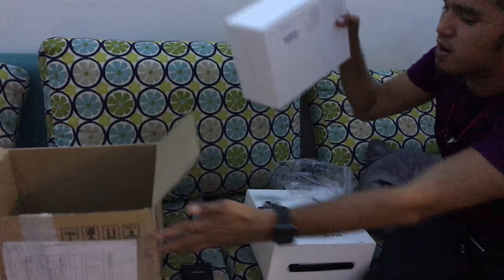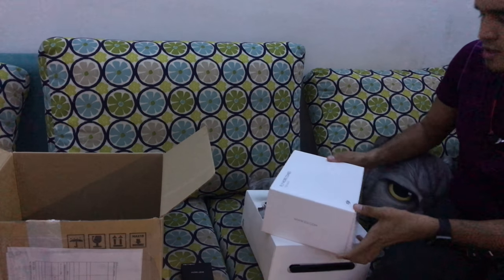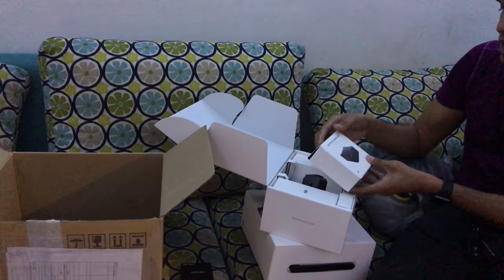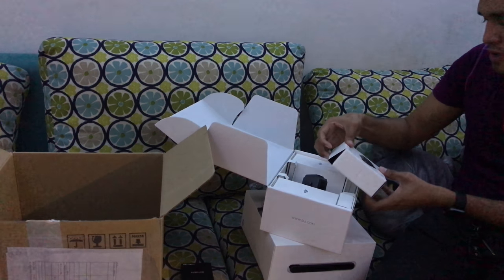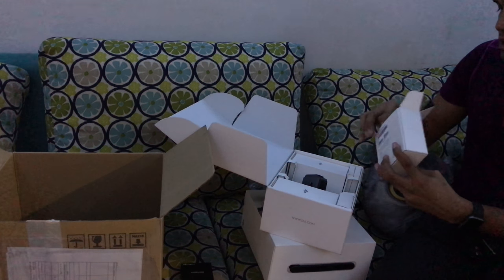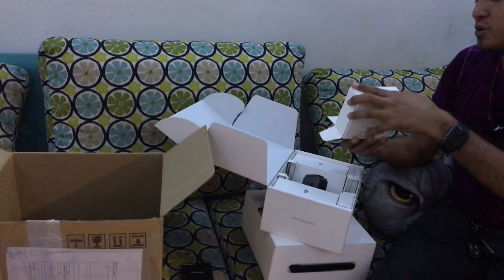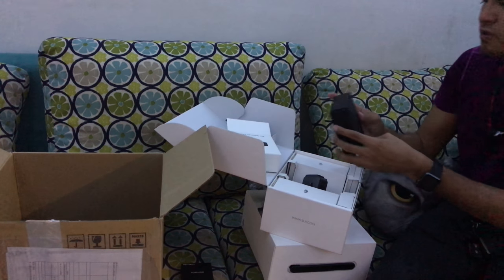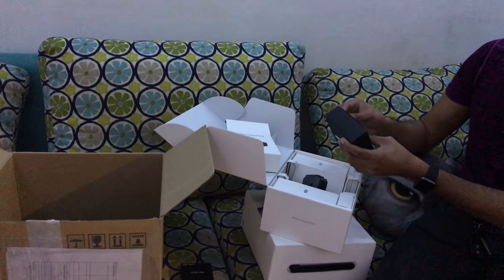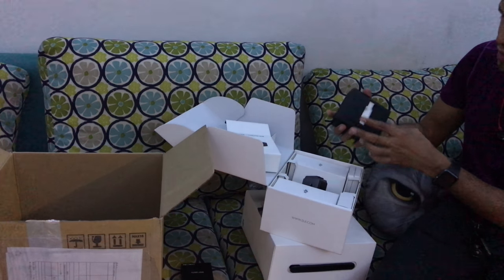The last box in the package is the Fly More Combo for the Mavic. Here's the battery charging hub, where you can charge four batteries at once. It will actually charge one battery at a time, taking care of the charging sequence so you don't have to monitor each battery and swap them manually.